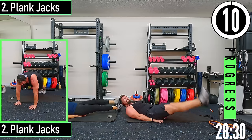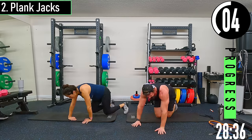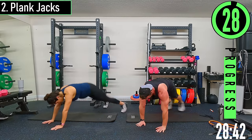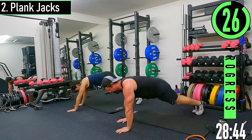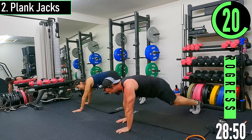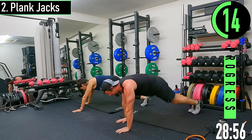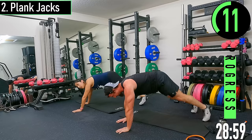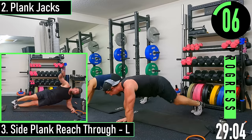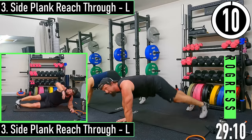We're flipping over. In a plank position here — feet together or feet apart. Try to keep that butt down, we don't want to hike it up. If you need to, just step one foot out at a time. You can also drop to your elbows if you need.